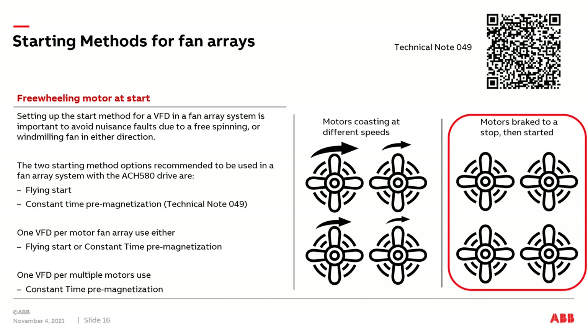To summarize: if you have one drive and one motor, you can use either flying start or constant time premagnetization. But if you have a VFD applied to multiple individual motors, the recommendation is to use constant time premagnetization, also known in the industry as brake on start.